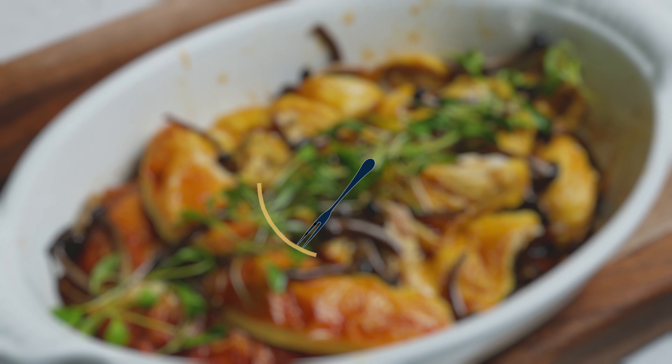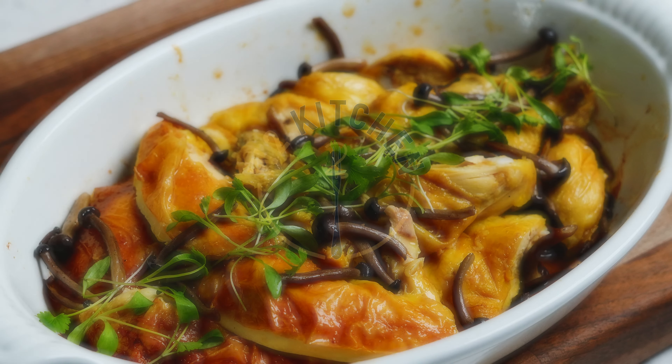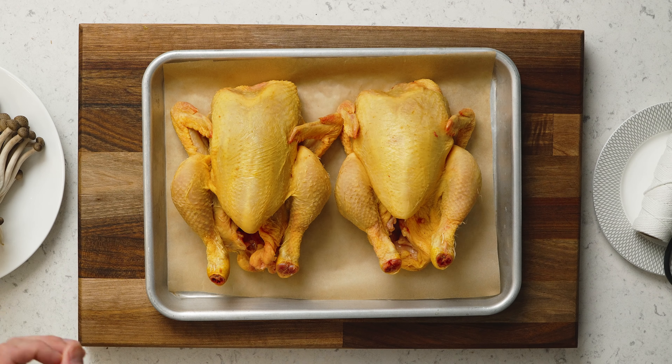Poussin, or spring chicken, or baby chicken, is the ultimate comfort food for me. It's not as flavorsome as a good French chicken, but it's way more forgiving. Even if you bring the temperature of the breast above 67, it'll still be tender. So today we're just gonna roast them, garnish with a bit of shimeji mushrooms and some micro herbs.